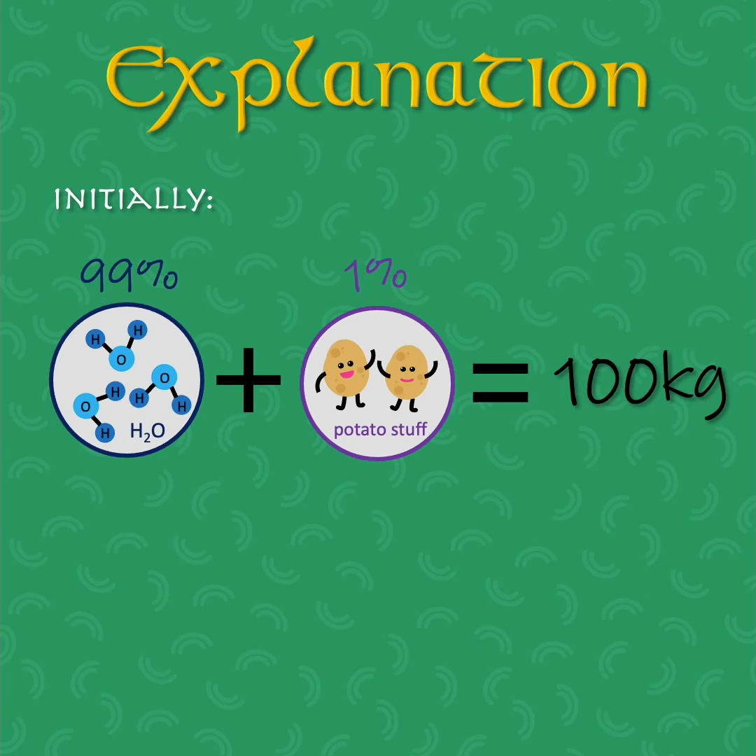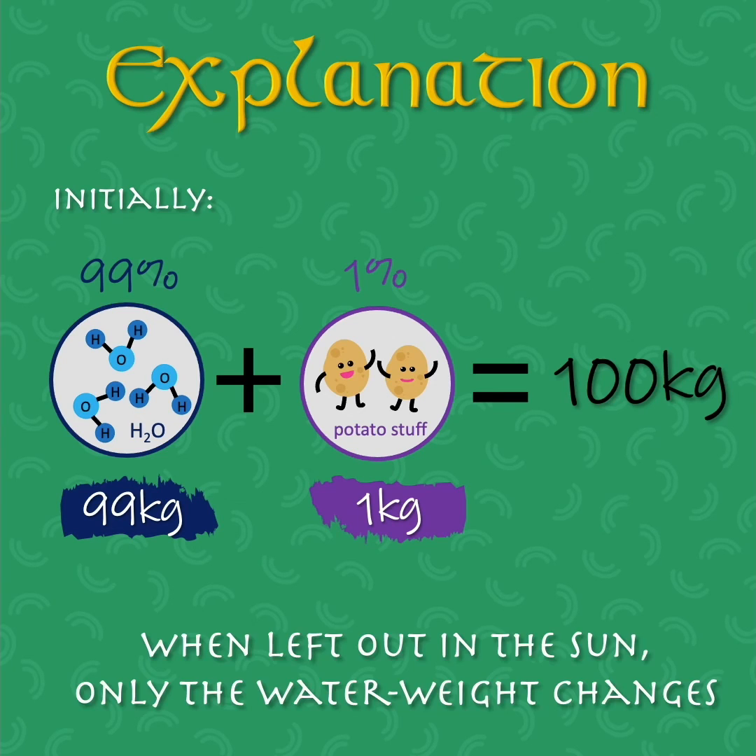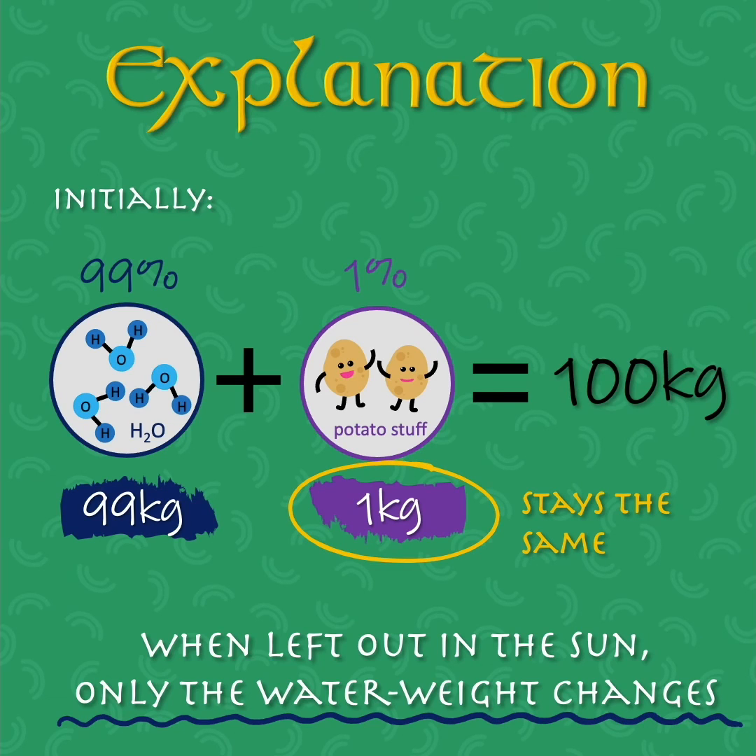Initially, if the potatoes weigh 100 kilograms and are 99% water, then the water weight is 99 kilograms. Similarly, the non-water weight must be 1 kilogram, which is 1% of 100 kilograms. When left out in the sun, only the water weight changes — the non-water weight stays the same at 1 kilogram.